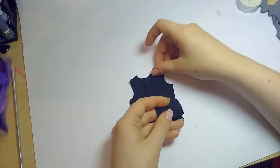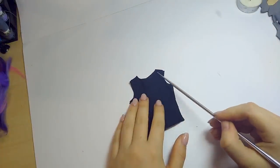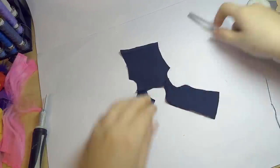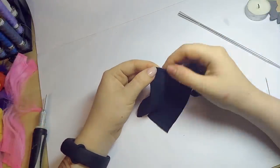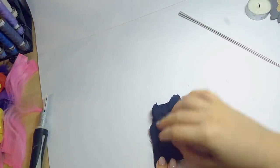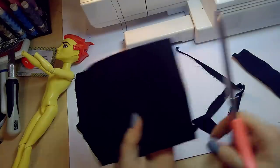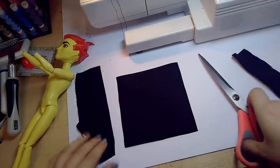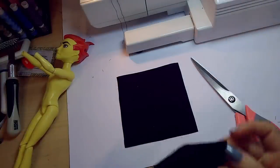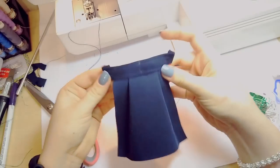Moving on to his outfit, I sew a simple sleeveless shirt. First, I sew the shoulder seams, then move on to hem the armholes and the neckline. Next, I sew the side seams with the material right sides together. For his skirt-type thing, I ironed a black patch onto the navy material and cut out a rectangle. I made a simple waistband out of another rectangle and sewed them together while making a fold, more or less eyeballing everything.